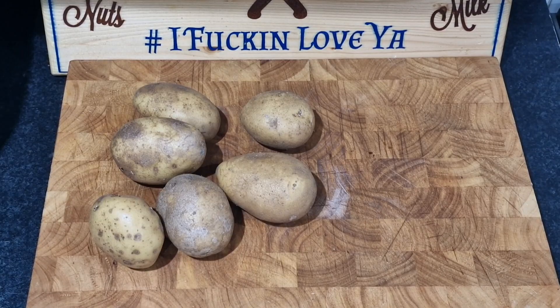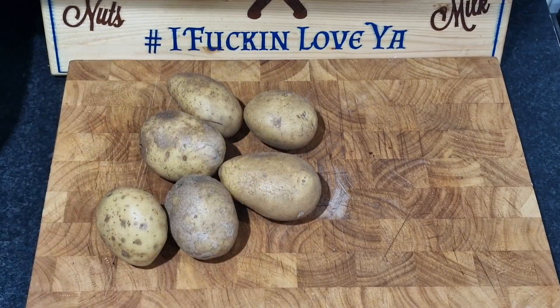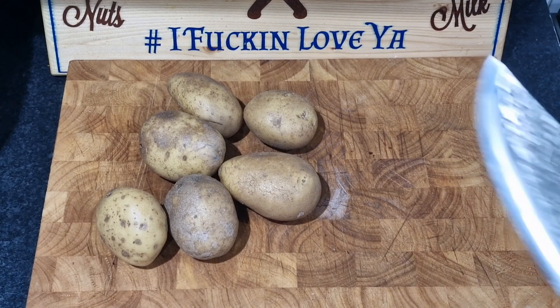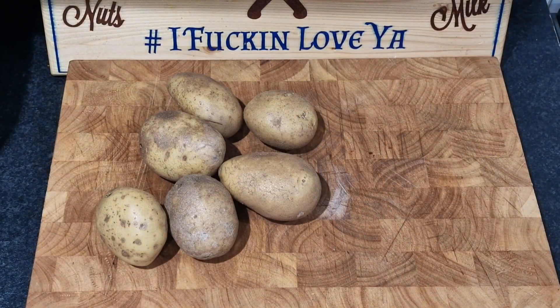The first thing we've got to do is peel and chip the potatoes, and I haven't done the magic knife in a long while - it's not quite the magic knife but I have just blessed it, so let's get on with it.